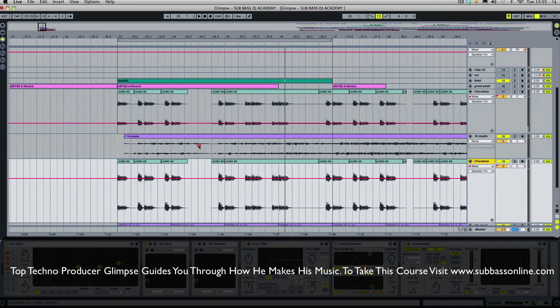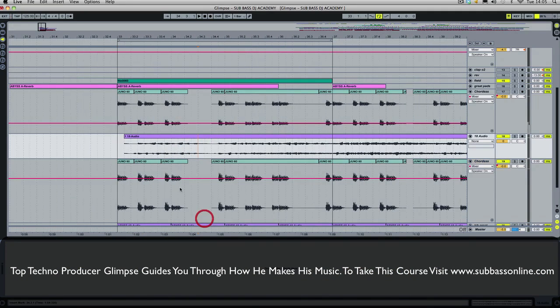In order to cut things up effectively I always usually take the grid off. This means you can really sort of get into the bits that you want. So there's something quite nice around here I think. Take off the unwanted stuff.